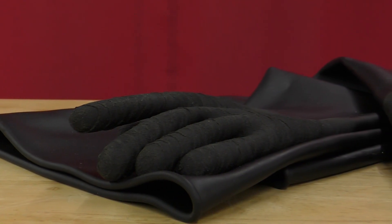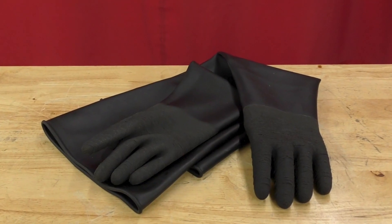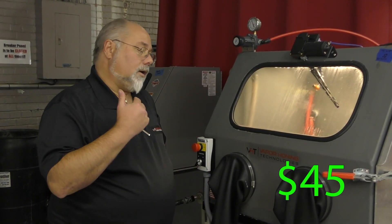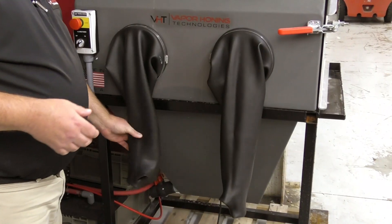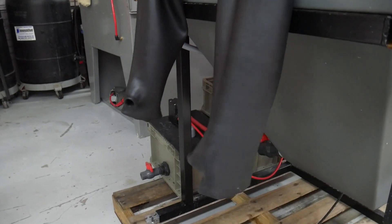The next thing we're going to talk about is the actual gloves themselves. You can expect to buy a pair of gloves maybe every six months, depending on how often you're using the machine. Gloves are about $45. The biggest thing with gloves is getting small holes in them, and then the entire glove is going to fill up with water. You should always pull your gloves out when you're done blasting — this allows them to dry out.